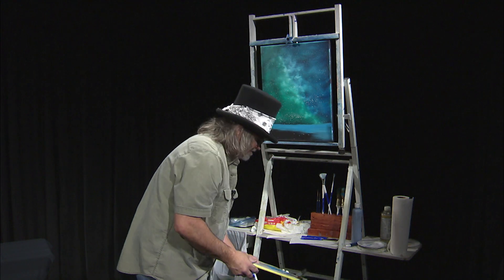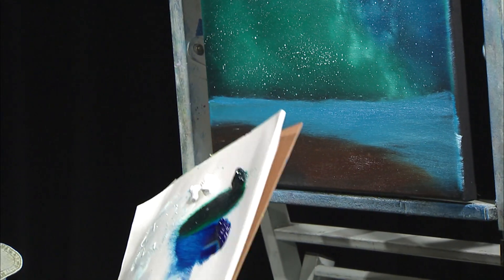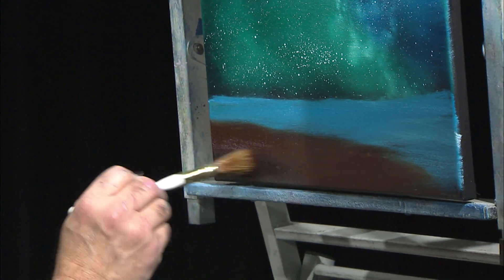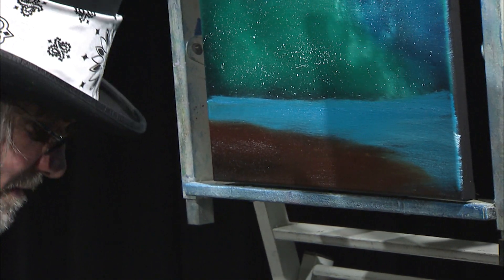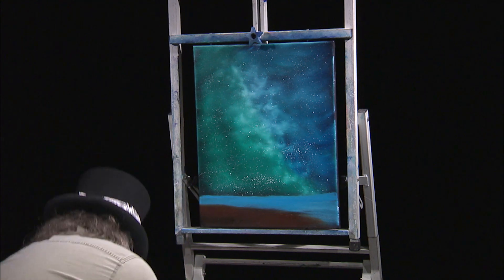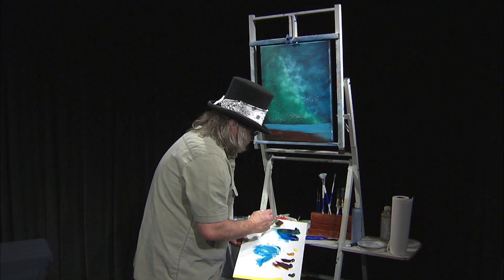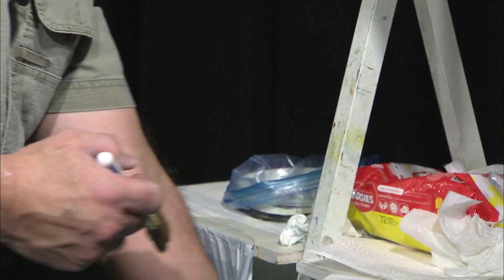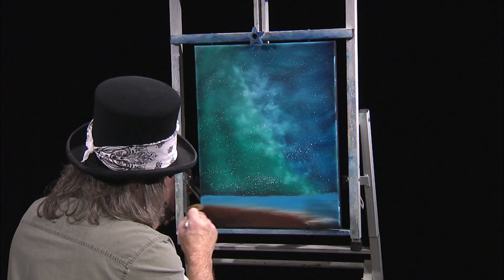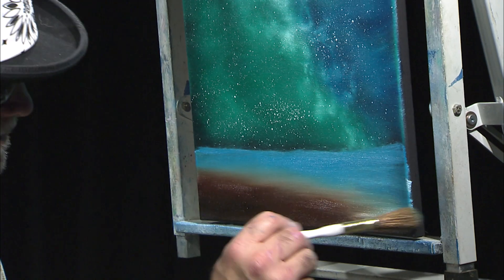Now we're going to go back with some dark sienna to put a little beach in here, a little sand. A little bit more of that dark sienna, and a little dark Van Dyke brown all the way in the back — a little bit darker. Now I need a clean brush, so I'm going to clean it up with some odorless thinner. Then with just a little bit of white, right where these two colors come together — that water and that beach — I'm just going to lightly pull those two colors together to give a wet sand kind of feel.